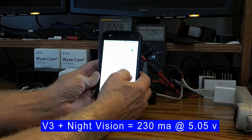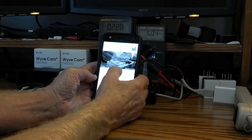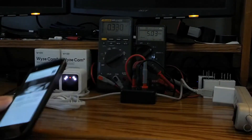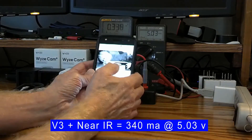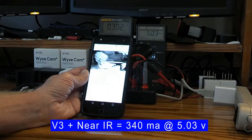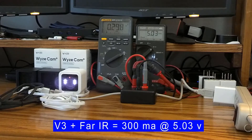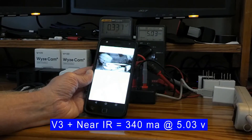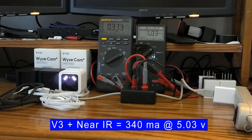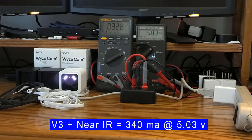Now I'm going to turn on the IR lights. The V3 has two different options — near and far. Choosing near brings us up to about 340 milliamps. Choosing far, the IR lights actually drop just a little bit, ranging right around 300 milliamps. So the most current this camera draws is when the near IR lights and night vision are both on — right around 330 milliamps.